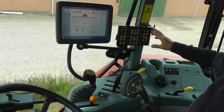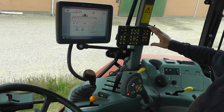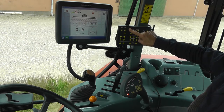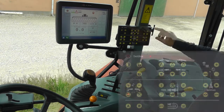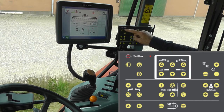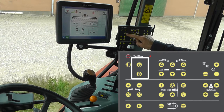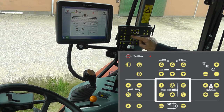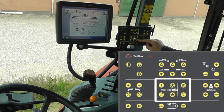The set box has six groups of functions. This is used to fold and unfold the boom. This is used to unlock or lock the pendulum lock. This is for the twin force functions if you have such a boom.